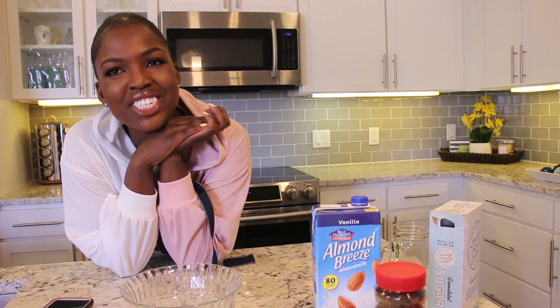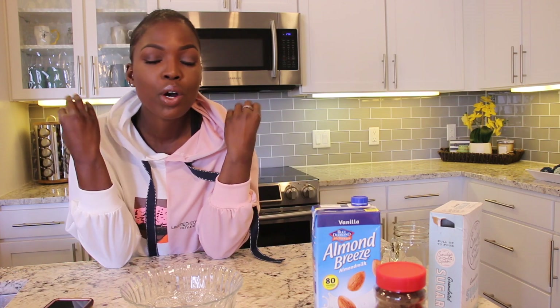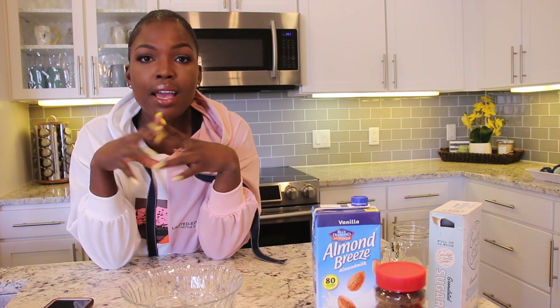Hello everybody and welcome back to my channel! Today I am so excited because I'm going to be cooking with you guys — well, not exactly cooking, but we are going to be whipping up something I saw online. It's called the dalgona drink. I'm sure you guys have heard about it. I wanted to try it out myself because we're on quarantine, so what else is there to do? I'm going to show you all that you need to recreate this creamy, delicious-looking drink.